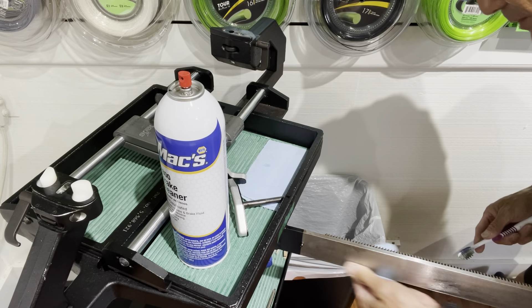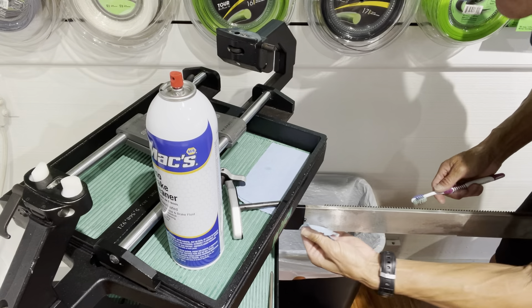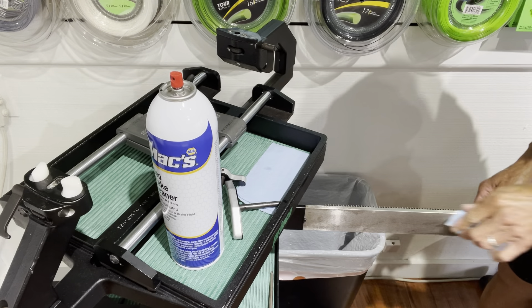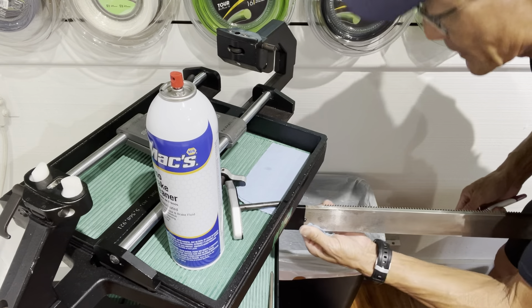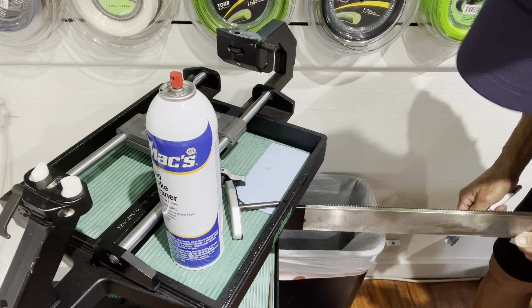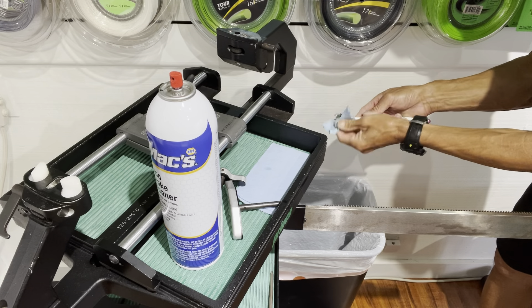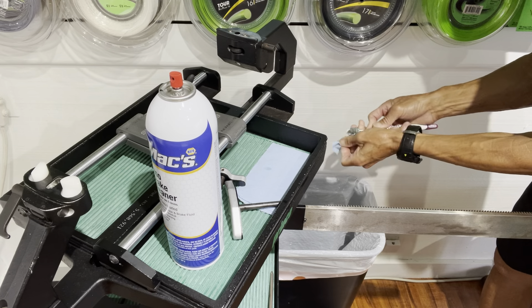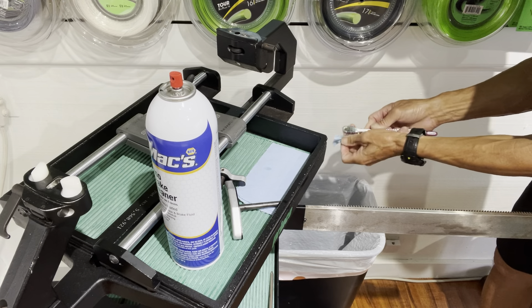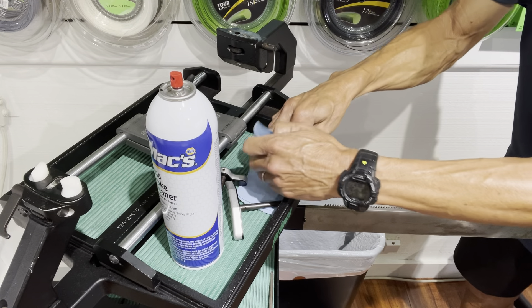I got this nice and cleaned off, but I am going to follow it up with some LPS — this will help it slide a lot easier and also reduce rust, especially if you live near the ocean or your machine is outside in the garage. You definitely want to make sure you can prevent rust. I'm going to spray some of the LPS on another piece of paper towel.